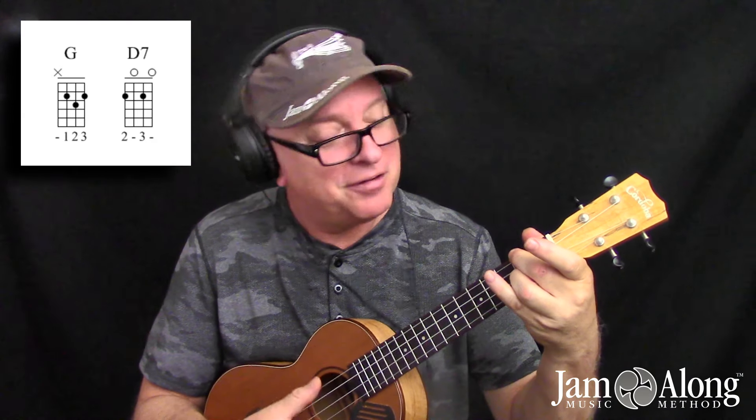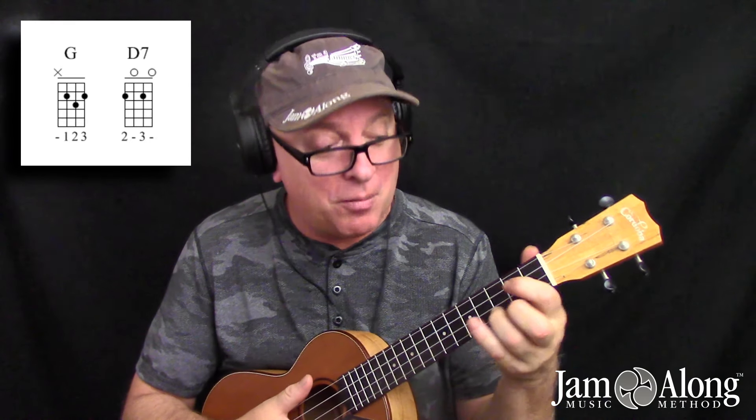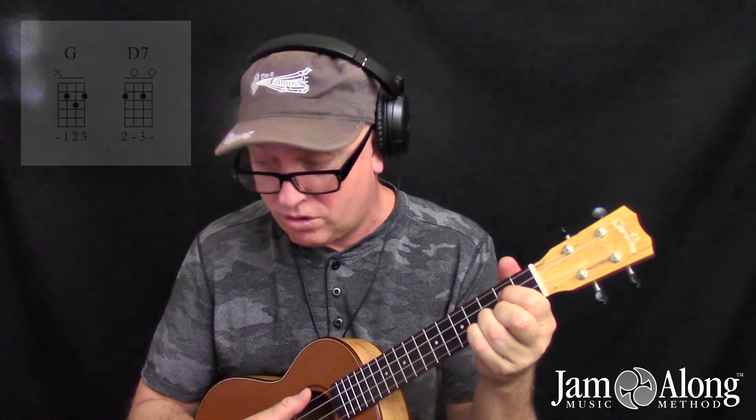So here are the three moves: one, lift off everything but the ring finger. Two, slide the ring finger down one fret. Three, plop down the middle finger on the fourth string, second fret — one, two, three. And eventually it will become one move, but it really helps to break it up into finger order when you're feeling like you're wearing a raincoat in the shower starting out on the uke. Have fun uke-ing!